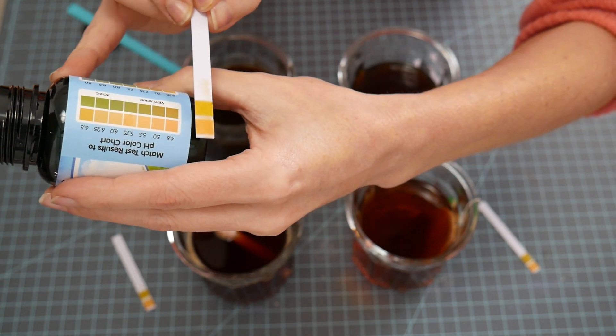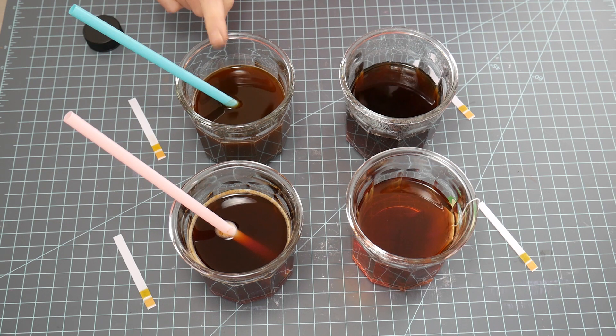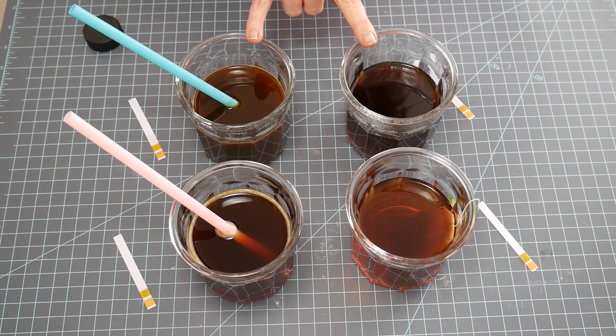This one is even way more acidic — it even goes off the charts. So the instant coffee is the most acidic. The other three are pretty similar to each other. I would think that both coffees are more acidic and the teas are less so.